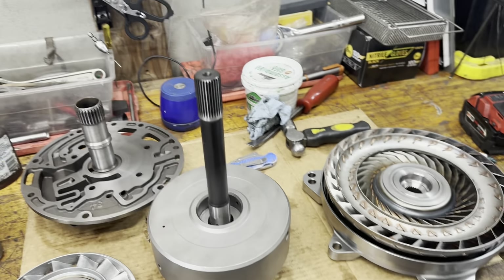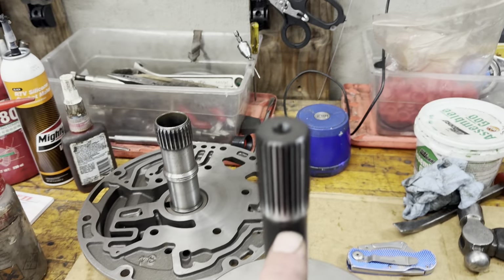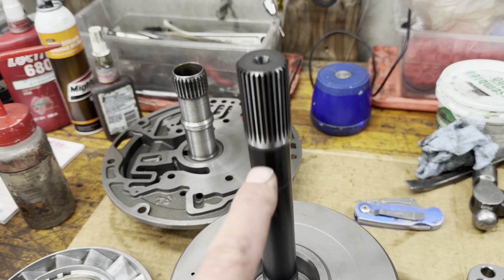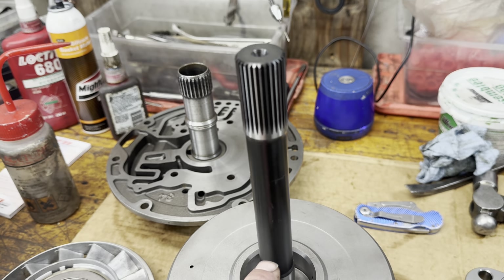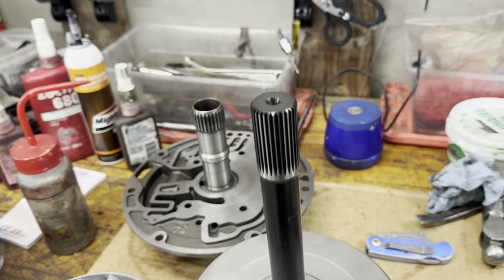I've added that bushing just to center up that turbine because it is no longer supported in the pump. You can see on the input shaft there's no place even for that bushing to ride. Will it hurt if you double them up? Only if you're using an input shaft like this — this input shaft, unlike the ATI one, has no holes.